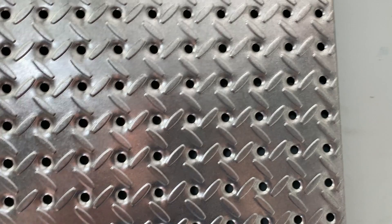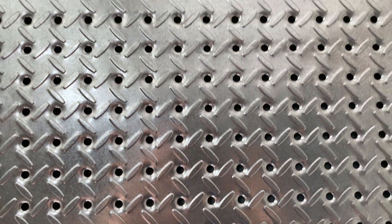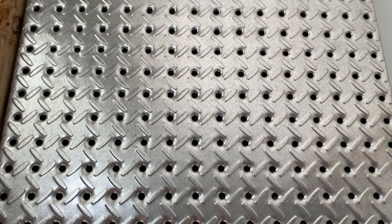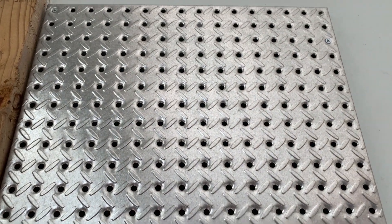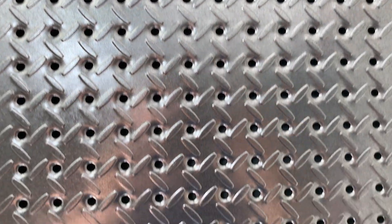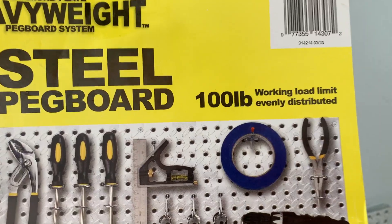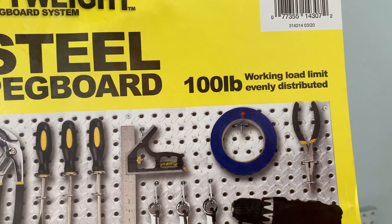It's solid — should be able to hold some heavy tools on there if necessary. I probably won't put anything too heavy on it, but it's there if you need it. This thing's going to make this corner of my garage look great.